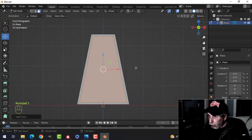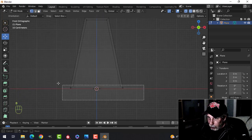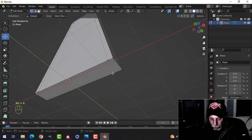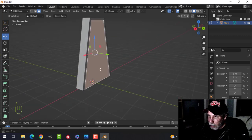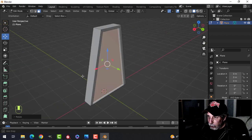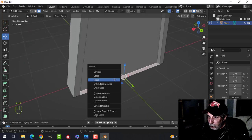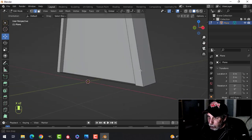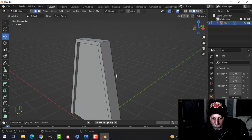Take both of these faces, inset them like this. Look from the front, go into wireframe, grab here, S to zero, go back into solid view, and get rid of this face. Take these faces, E to extrude, S Y and pull them in like that. Get rid of these faces — that face, that face — and there's an edge here, so get rid of that edge. Do it twice — there's an edge here and there. We've got that now.